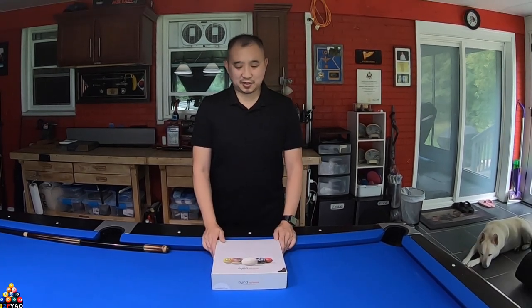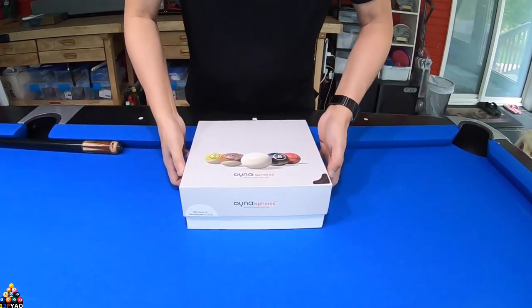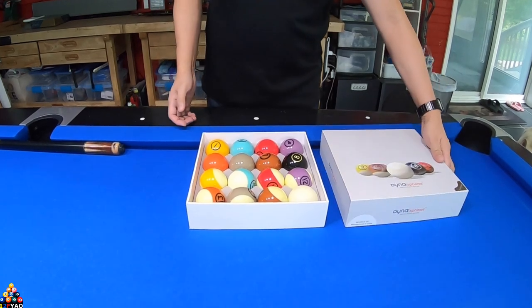Today's video is gonna be on the Dinosphere pool balls. I ordered these pool balls from Amazon — this is the Dinosphere Tungsten series. Let's go ahead and open this up and we can see the colors and how the cue ball looks.